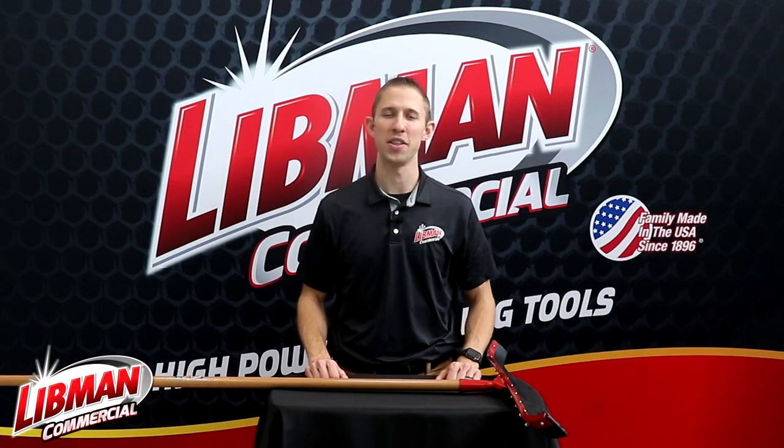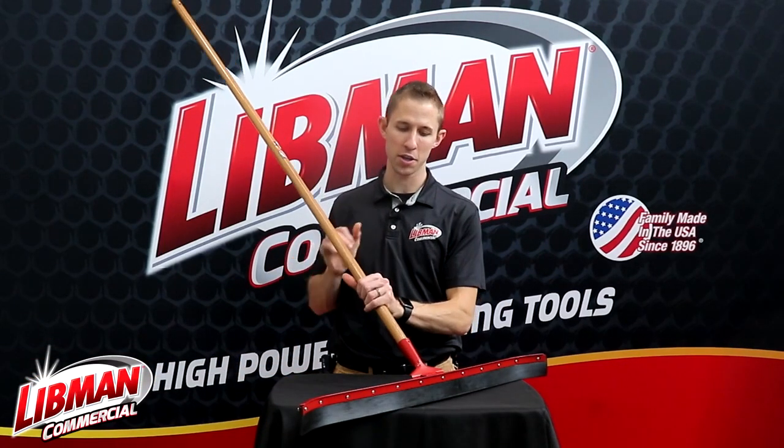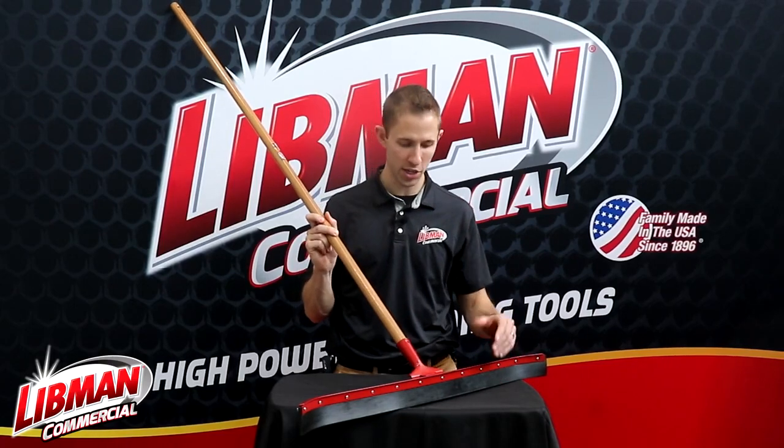Hey everybody, Brad Simmons here with Libman Commercial. I've got the Libman number 954, 36-inch curved floor squeegee here with me today.